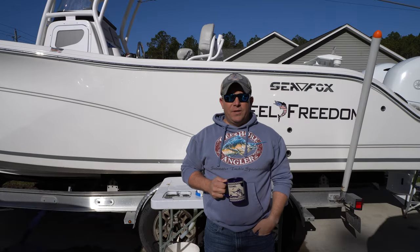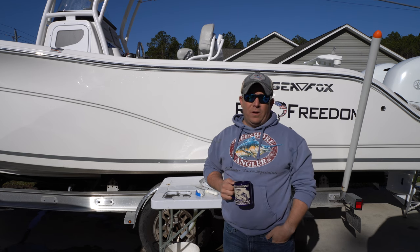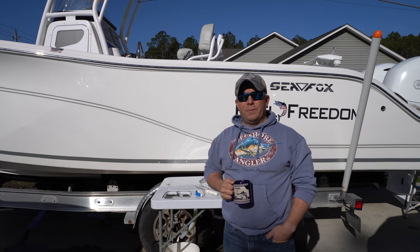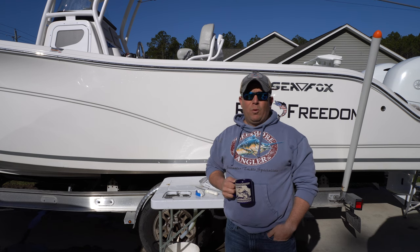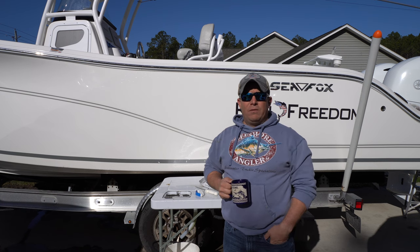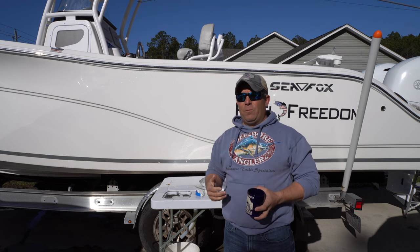Hey, good morning guys. It's Captain AJ here with A&B Solar Adventures. This morning I'm going to show you how to do a strip bait — something we really started doing a lot more here recently, especially last year when there was a shortage of cigar minnows. We transitioned to using Bonita strips and some blackfin strips and it really did well. It produced quite a bit, and we were able to use the strips multiple times versus just getting one strip out of the bait like you would a cigar minnow. So I'm going to go through the whole process of how we set them up and what we do.